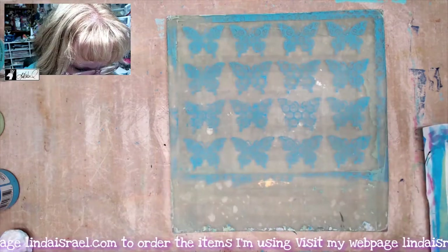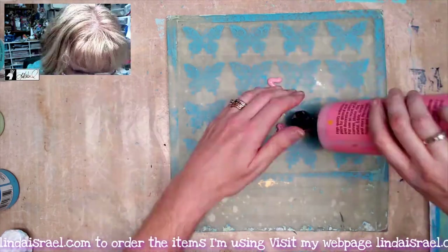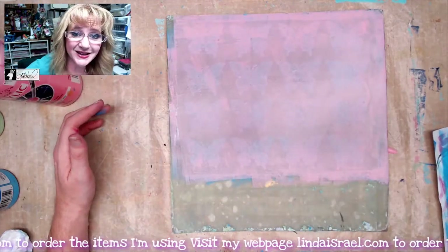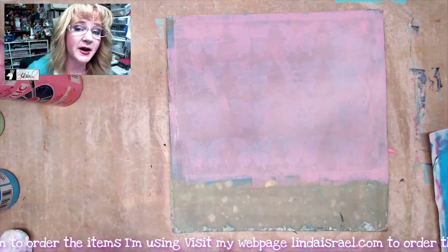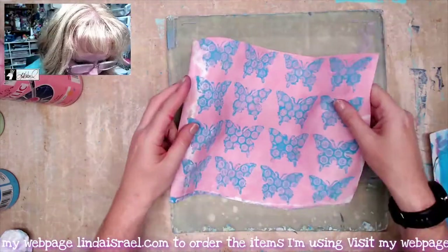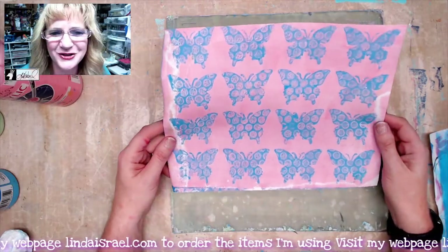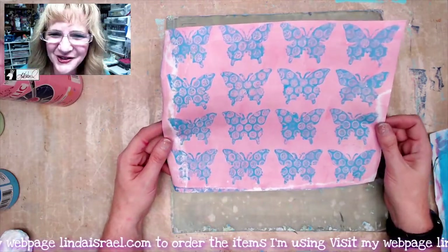I think it'll be a great background and it'll fill in these dots with the pink. I've got a nice thin coat, and I'm going to grab a sheet of paper and we're going to do a gel print. And there is the repeating butterflies gel print with the bubble wrap — that kind of fun result!